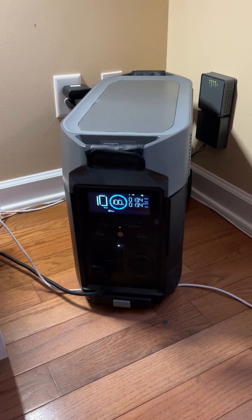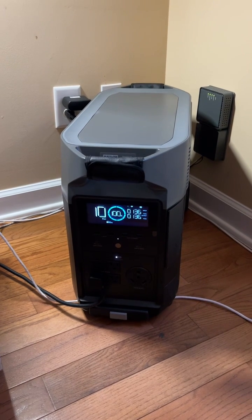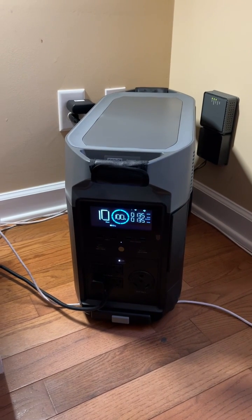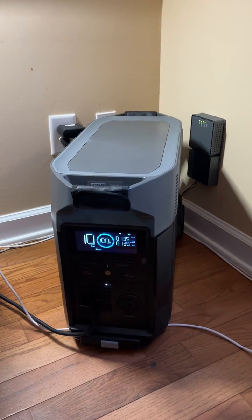All right, in this short video I'm just going to demonstrate how the EcoFlow Delta Pro functions as a true UPS, or uninterruptible power supply, and not just as a portable power station like the previous Delta units.